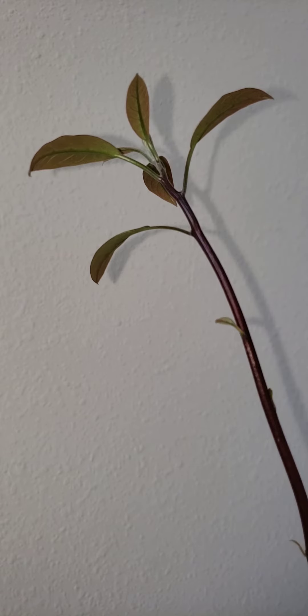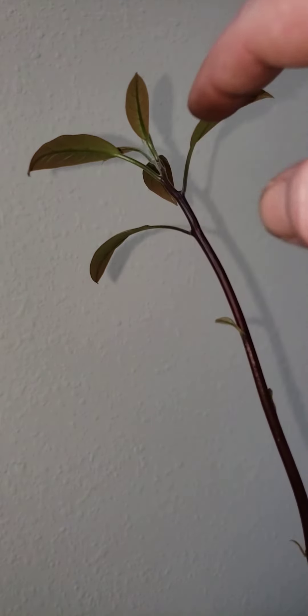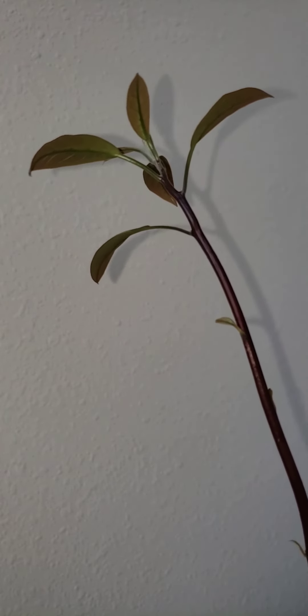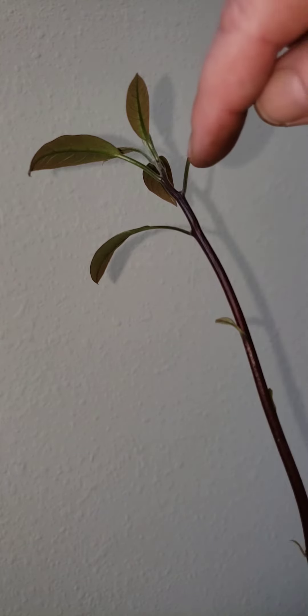In order to be successful in pruning a tree — I've learned from my previous mistakes — you always want to leave at least two leaves that are a nice size, so that the sun can continue to feed through the leaves and down to the stem and the roots.